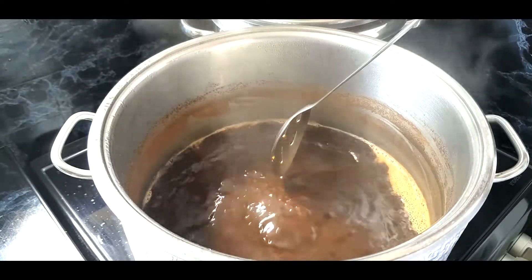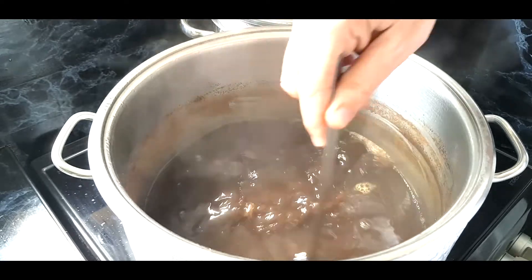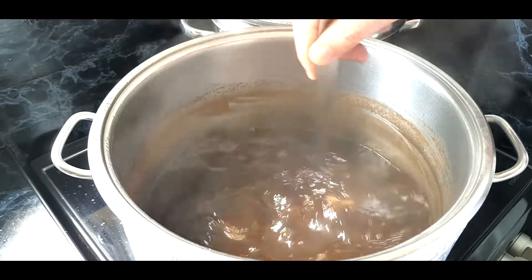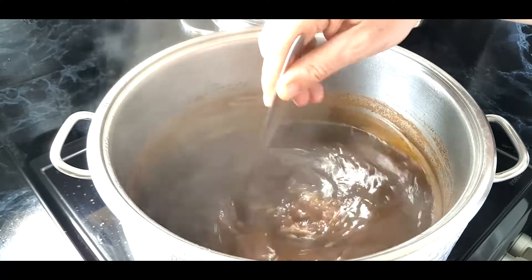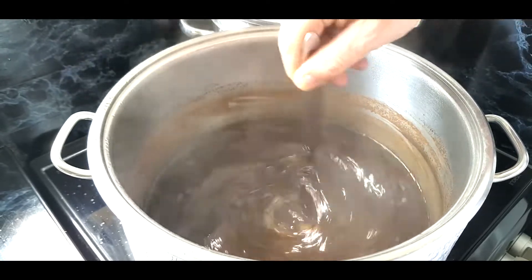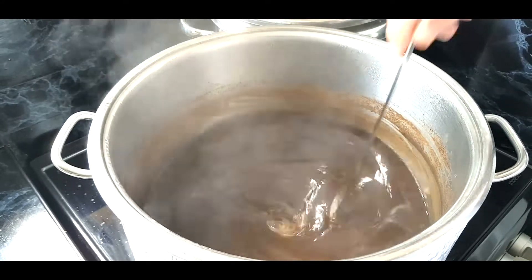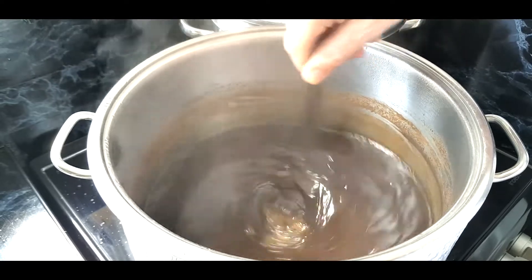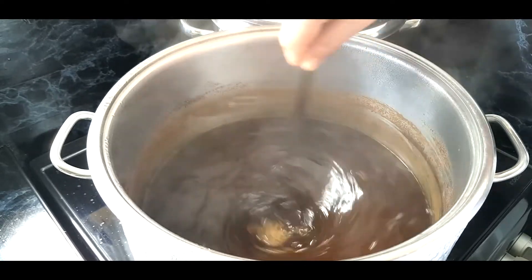Now we're at the end of the 90-minute boil — turn it off. There are no whirlpool hop additions or dry hop in this beer; it's going to have cacao nibs and cherries added during fermentation, more than likely near the end. I'm going to do a whirlpool anyway — I'll put the lid on, give it a good whirlpool, and let it settle for about 20 minutes before transferring to the cooling pan. What the whirlpool does is keep the hops and proteins in the centre, so about 80% of them avoid coming out of the tap.